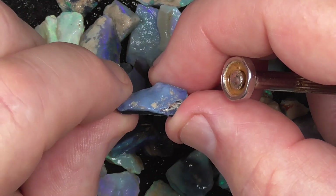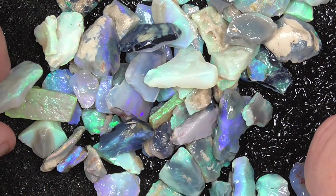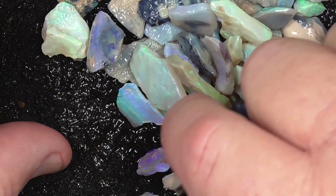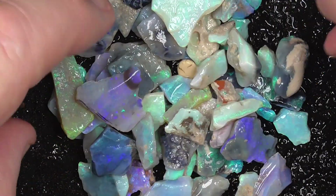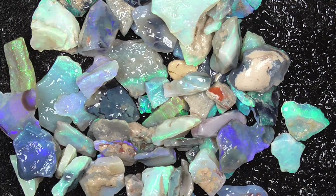Here we go — use that piece's black backing to make a doublet. As you can see there's a lot of pieces there to have fun with. I hope you enjoyed. Cheers.